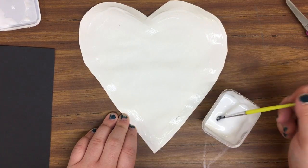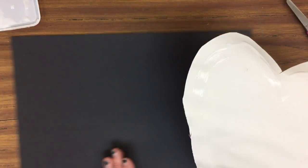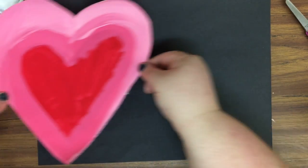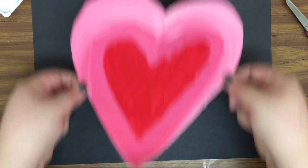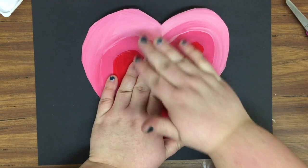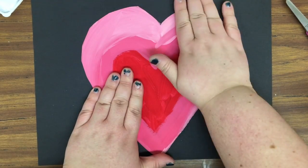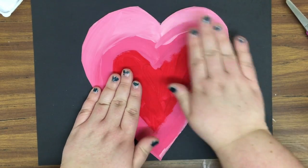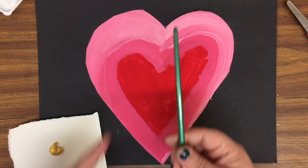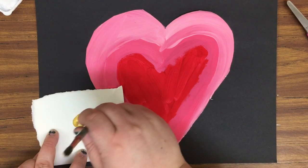Once the glue is applied, set it to the side, then glue your heart down onto the black paper right in the middle — not sticking off the side. Press it down with your fingers where the glue is and it will stick. Then put your brush and glue away and come up to get some gold paint.